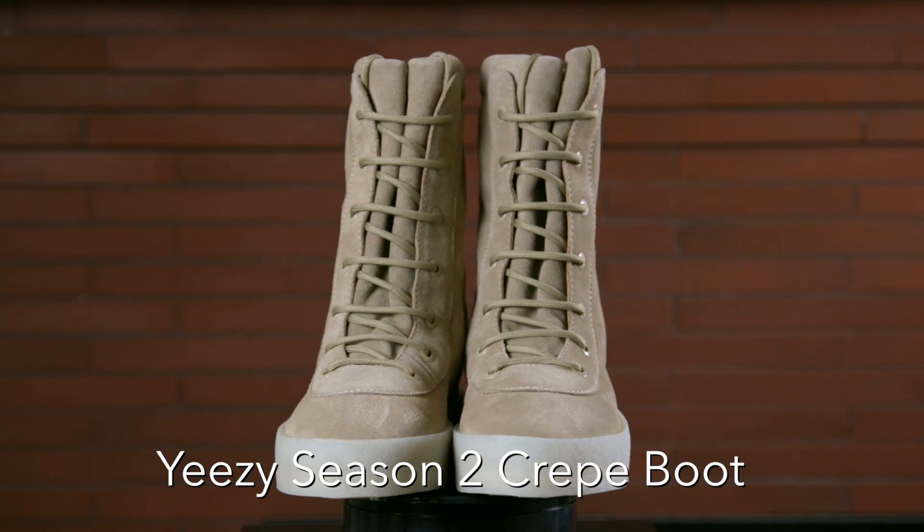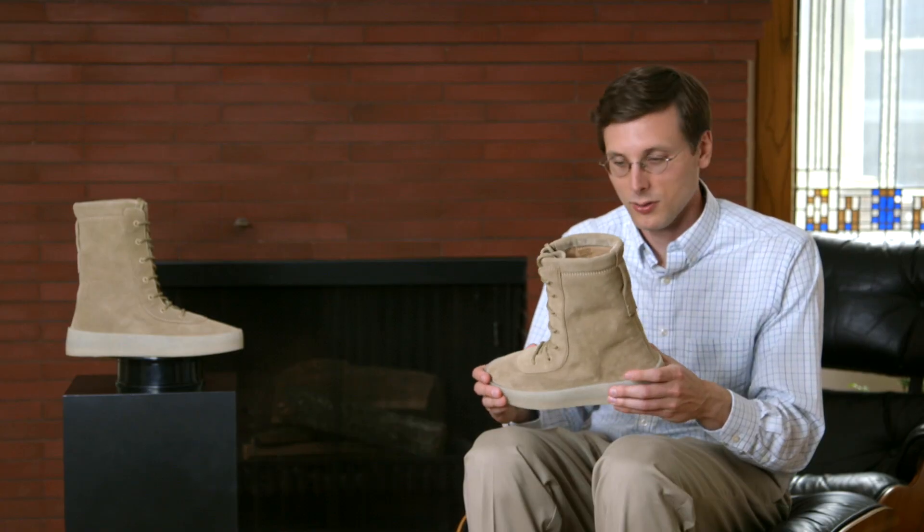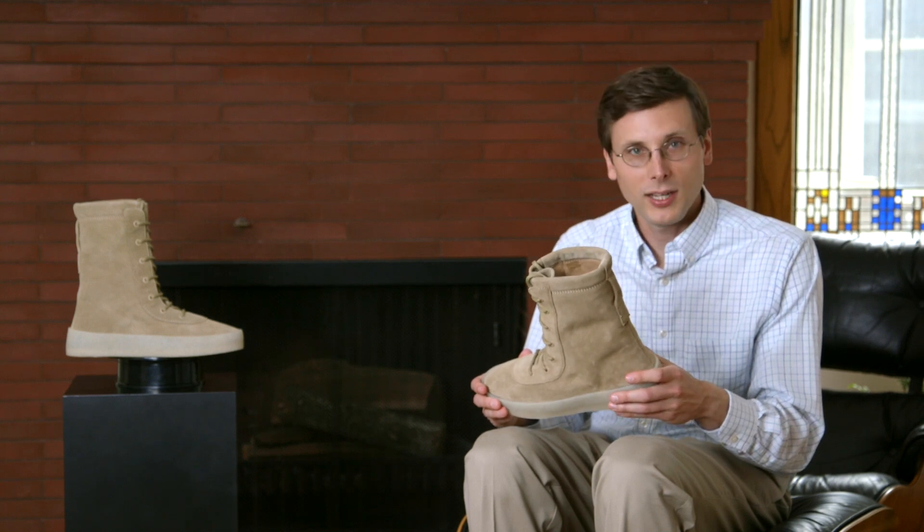The Yeezy Crepe Boot is really, really tall. I never thought I wanted a shoe that was quite this tall, but I guess sometimes the shoe just chooses you.